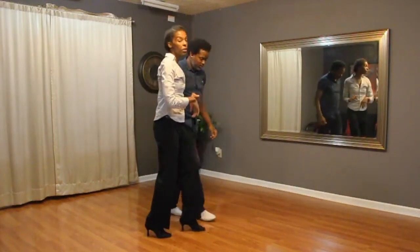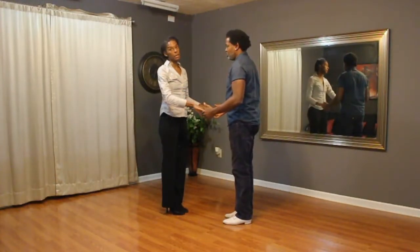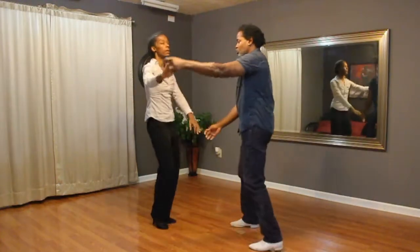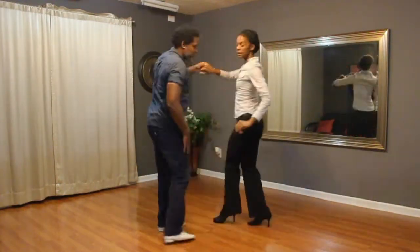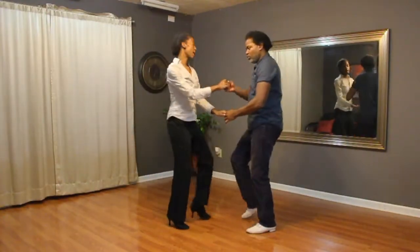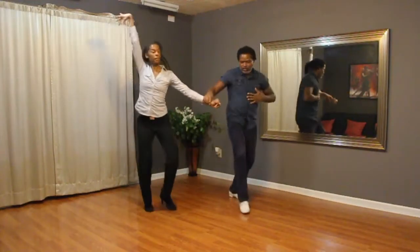But for the more advanced intro to all of that, we would change sides when we did those turns in the beginning. So we would go one, two, three, lift, four, five, six, seven, you can cross your feet, grab, and two turns for the lead, tap, bring her out still.